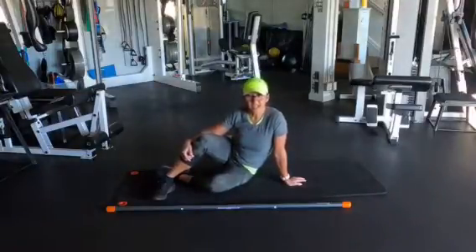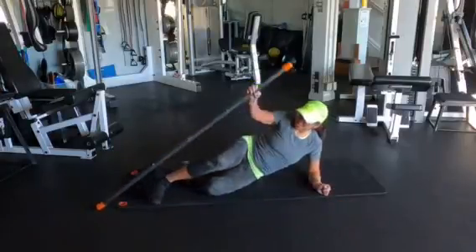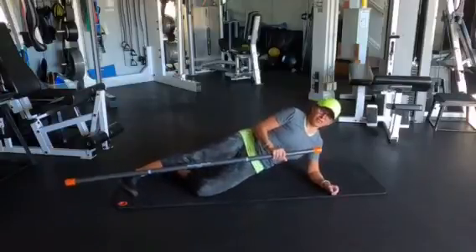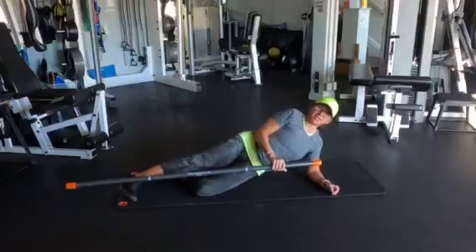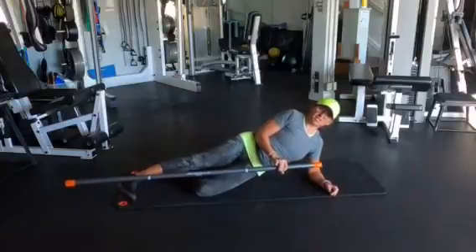The next exercise is a side bridge and you're also going to be engaging your outer thigh. On this one, I recommend you hold it for at least 30 seconds. You can go from there, and basically you want the body aligned. You want to keep it somewhere in the middle and hold this position for 30 seconds.